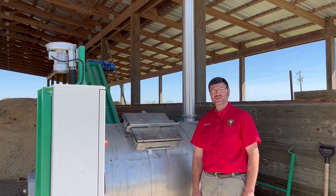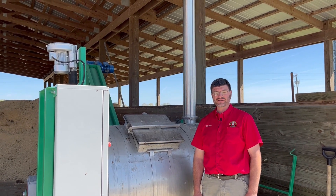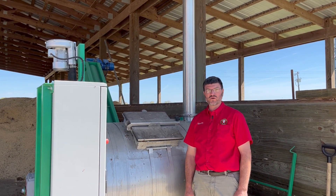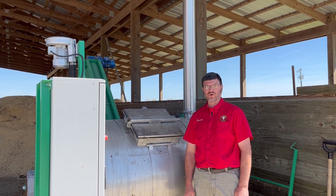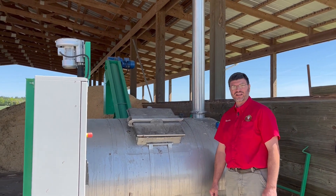Hey there, poultry farmers. Coming to you today from Innovative Poultry Products in sunny South Carolina. I want to take this opportunity to demonstrate for you the newest product we have to offer to aid in your mortality disposal. What we have here today is called the Phoenix Sentry.